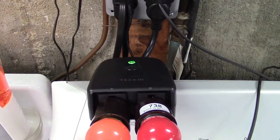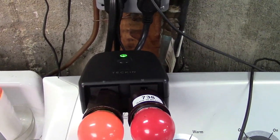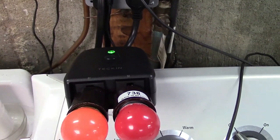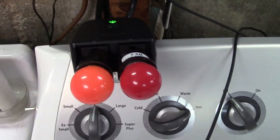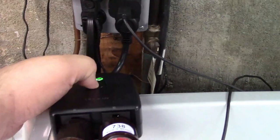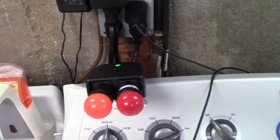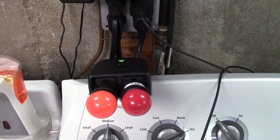An excellent outdoor smart plug from Tekken. It has all the features you could possibly ask for in a smart plug — you have the timer, the countdown timer, the ability to switch outlets individually, you can go through the app, you can do it by voice, or you can just press the button on the unit and it'll turn them both on and both off. You have all that functionality at an affordable price. This was the Tekken Outdoor Smart Plug with two outlets.